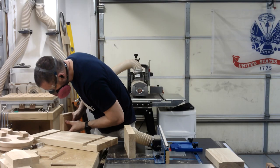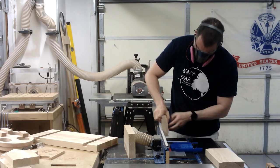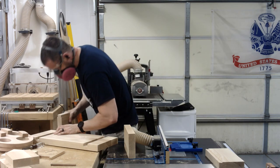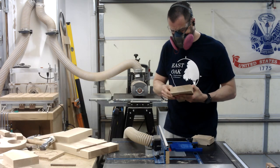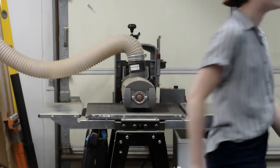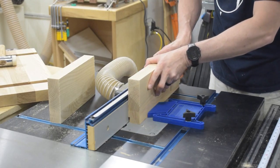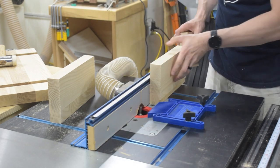Next I set up my router table for cutting the dovetail on the two base supports. I use an off-cut to test the fit, making small adjustments and retesting until I have the perfect fit. I got this dialed in right about the time my daughter walked into the shop. Since everything was dialed in, I went ahead and cut my two dovetails.